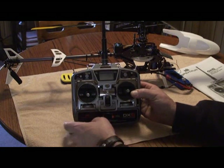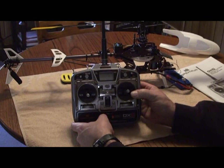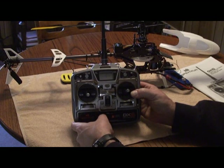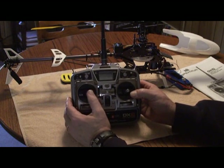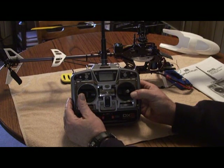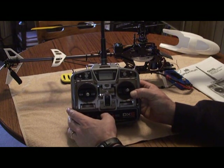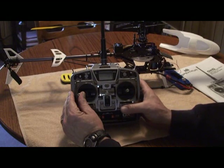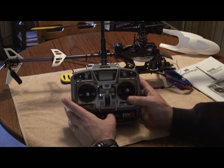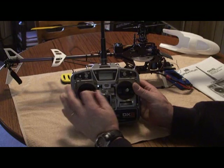This shows how you can reverse your servos. Right now: gear is normal, pitch is normal, throttle is normal, aileron is reversed, elevator is reversed, and rudder is normal. Rudder is actually backwards — when you give it left stick it should go all the way out to the tail rotor hub, but it's going the opposite way. We reverse it and we're all set.